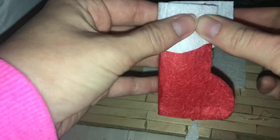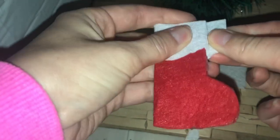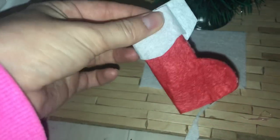This is going to be the top of the stocking. If you want, you can cut a different edge to give it a little pattern — I just did a wiggly line, but you don't have to do that, it's completely optional. Then all you need to do is glue the white piece of felt onto the red piece of felt, just like I'm showing you here, and then you have your basic stocking.